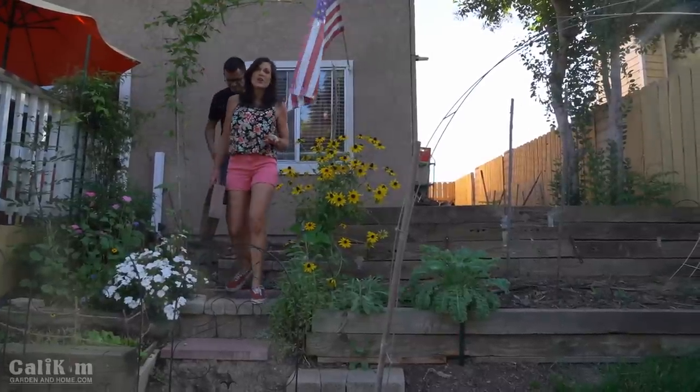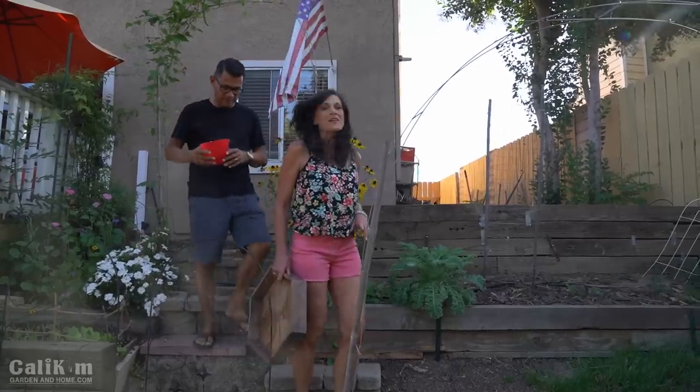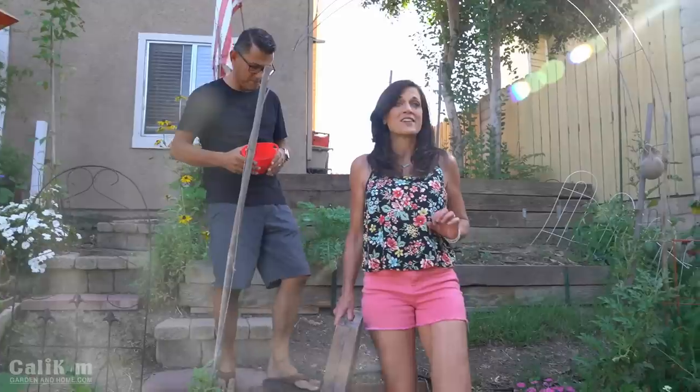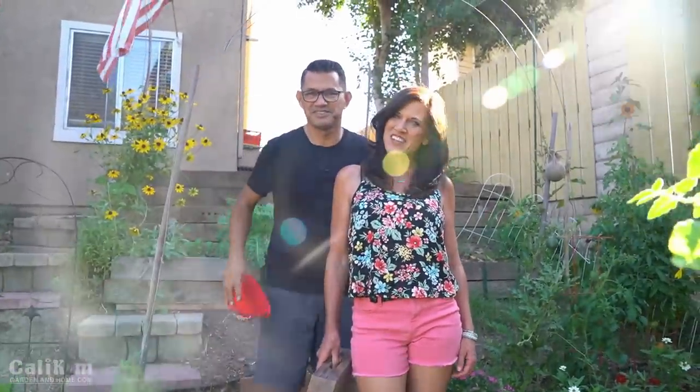Hi everyone. You asked for it, we're bringing it — harvest videos and garden to table recipes. Today we are going to harvest some tomatoes and peppers and make a delicious, easy, garden fresh salsa, all in one video. So let's do this.